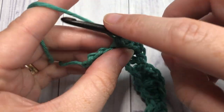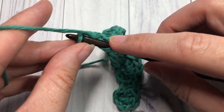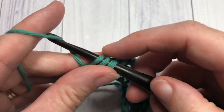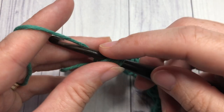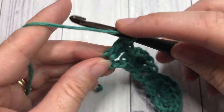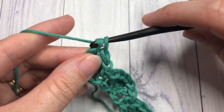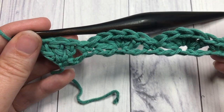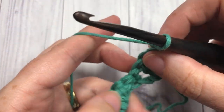Once you come to your final three chain stitches, skip the next two chains, and into that last chain work three double crochet stitches. That brings you to the end of Row 1. Chain one and turn your work.